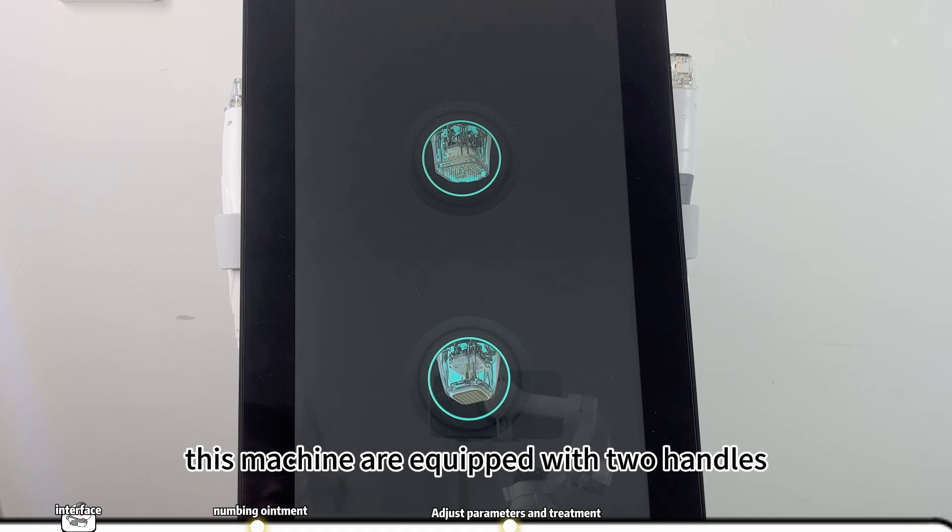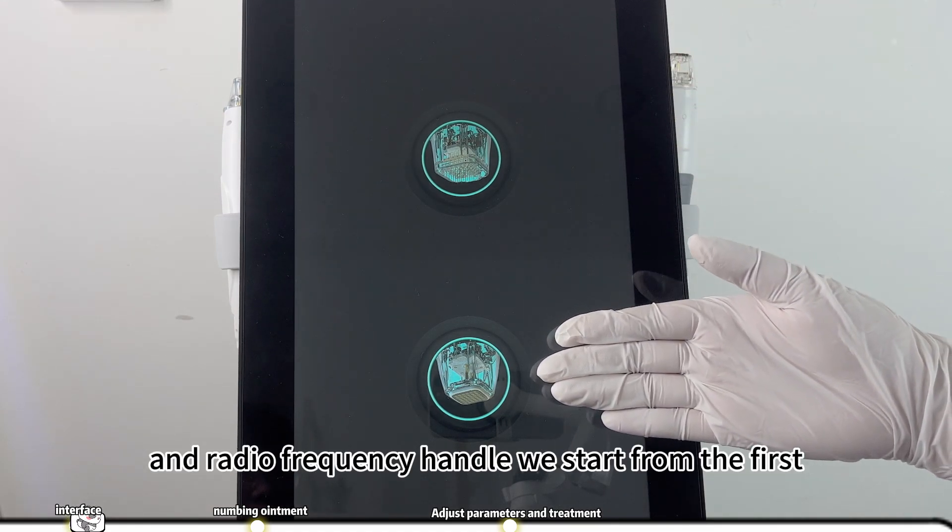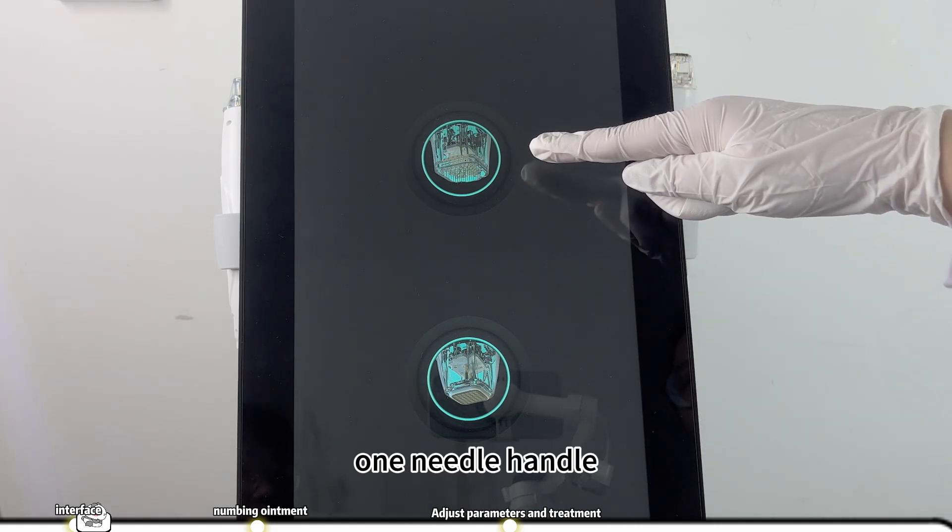This machine is equipped with two handles: a needle handle and a radio frequency handle. We start from the first one, the needle handle.